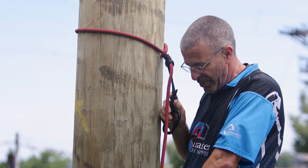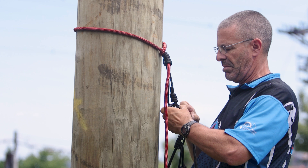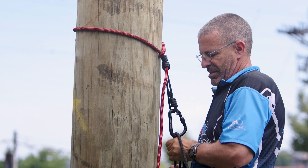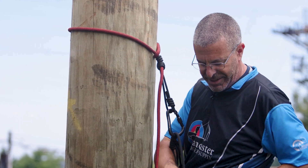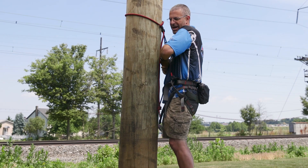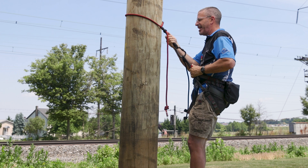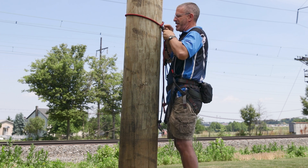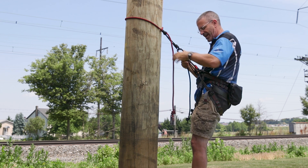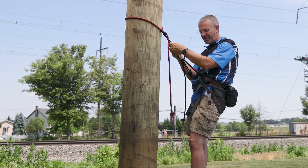Slide my prusik knot up, and now I can connect my rope bridge. Got my rope bridge - now I can set my height for the rope bridge. Once it's in position, I can disconnect my lineman's belt, and now I'm ready to hunt. I can adjust this any way I want - make it shorter, longer, however I need. You set it the way you want to hunt, just nice and comfortable.